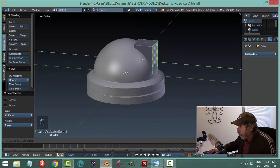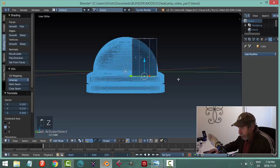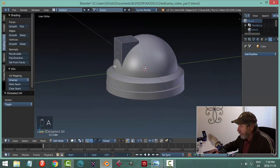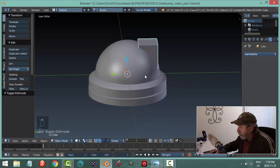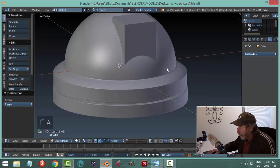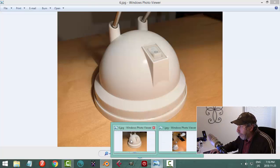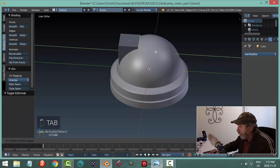In wireframe, grab that face from the bottom, come back to solid, and pull it out until it just starts to go in. I need it a little bit longer and coming in more toward the middle. In edit mode I'll grab that face and pull it in, then pull that face down — actually maybe not that much. I'll scale in X to make it a bit narrower.